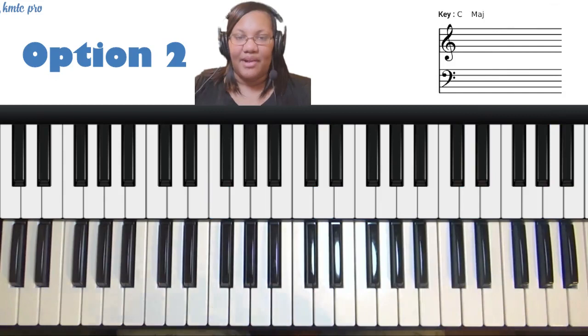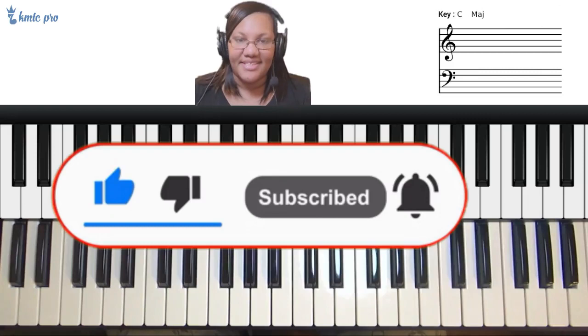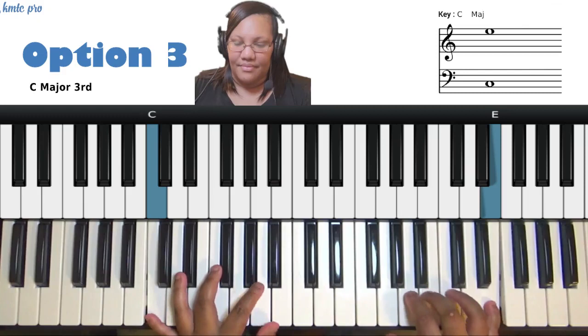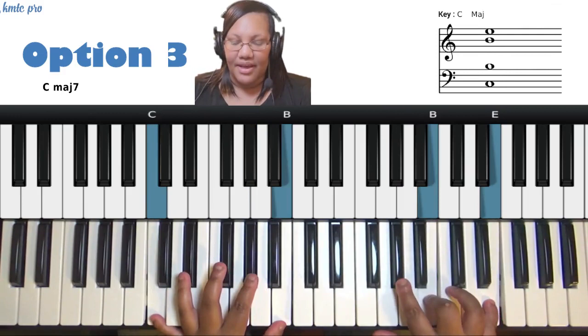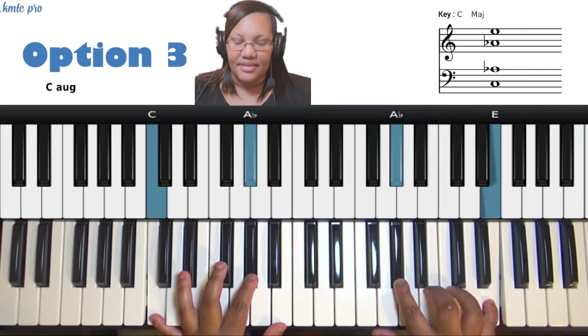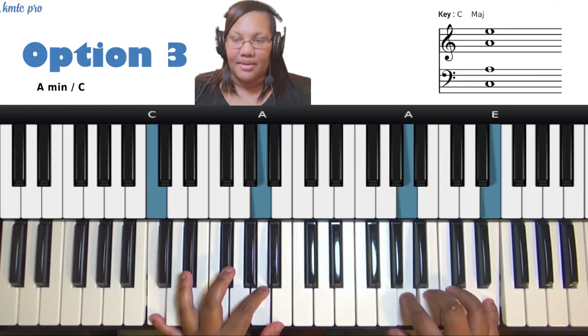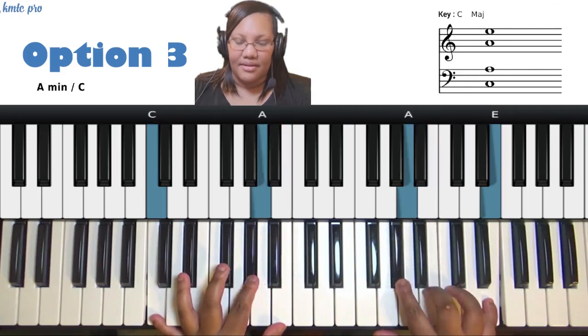If you're enjoying this content, make sure to like and subscribe so you're notified of more content like this. For option three, you're going to start with option two and then add option one to it. On the one, play one and three together: A to B, down a half step to A-flat, then do the target a whole step up and back to the target again — so A to B, A-flat, A to B, and back to A.